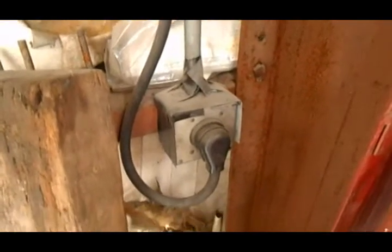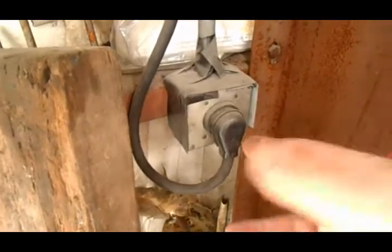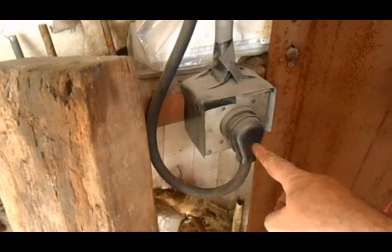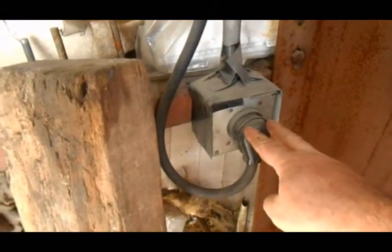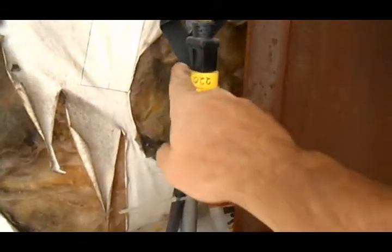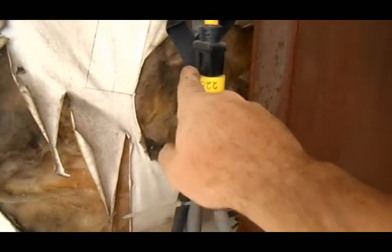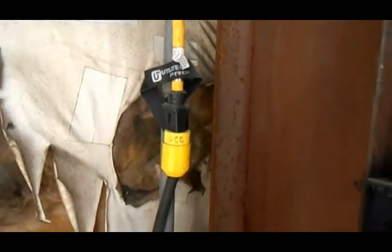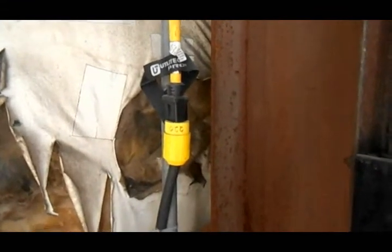I just took a regular 220 outlet that has 110, 110, and a neutral. I just used the two 110s by coming up to a plug and making the two plug connections 110 and 110, not using the neutral. And ran that through a big gauge extension cord over to the heat furnace.